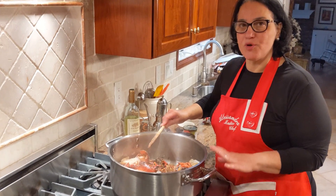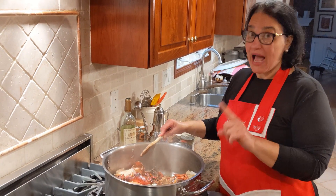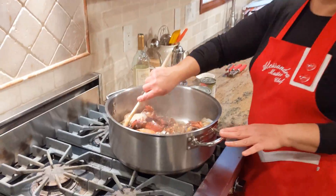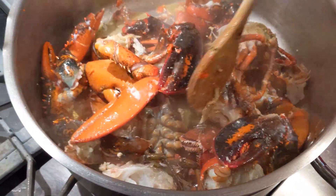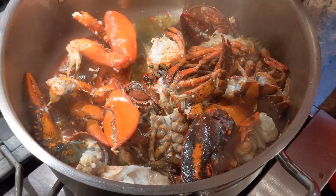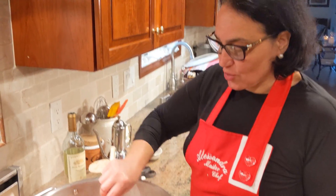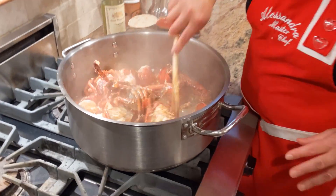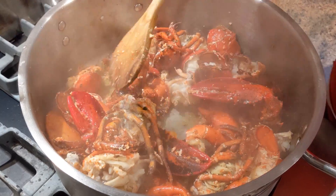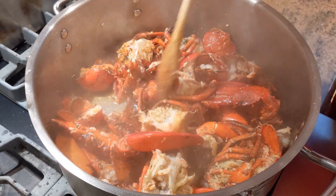The lobsters are sautéing beautifully. As this is happening, it's a good time to get your tomato cans ready — the tomatoes ready to put in after you add the wine. So while this is sautéing, I'm going to be doing that.